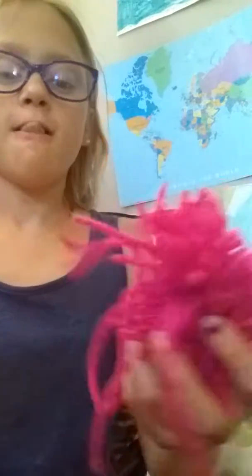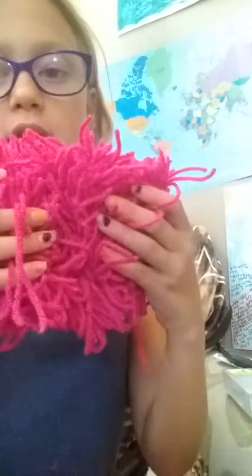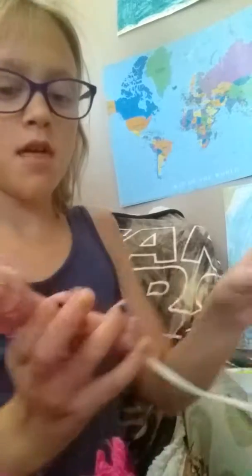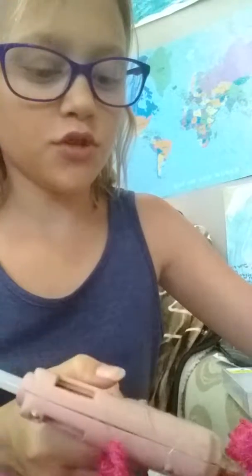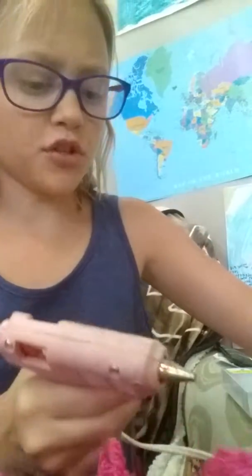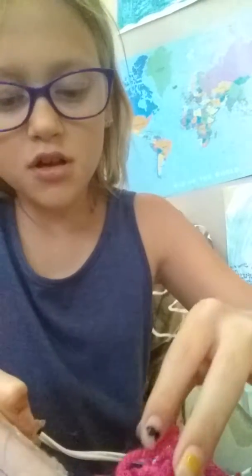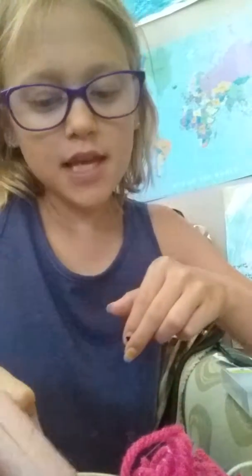I finished hot gluing all three of my rows together and now we're gonna hot glue them into one big piece. Just like the little rows, you put hot glue on one of them — a little more since these are bigger — then squish those two together. I'll come back for a second layer of hot glue on all the other parts of the puffballs. For this craft I used about two hot glue sticks, but I think it's totally worth it.